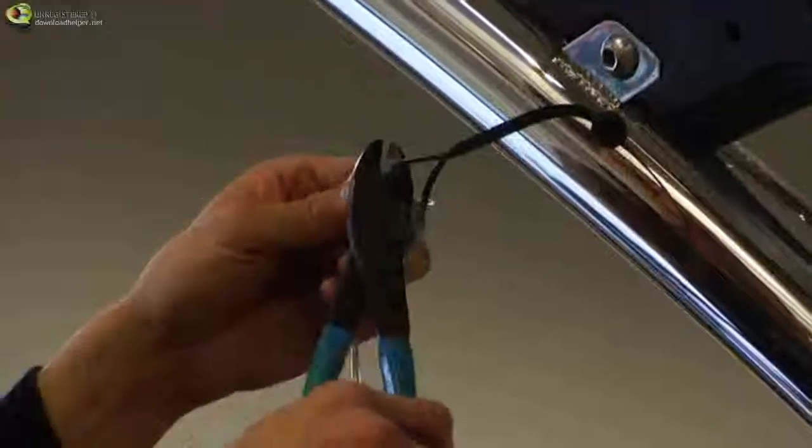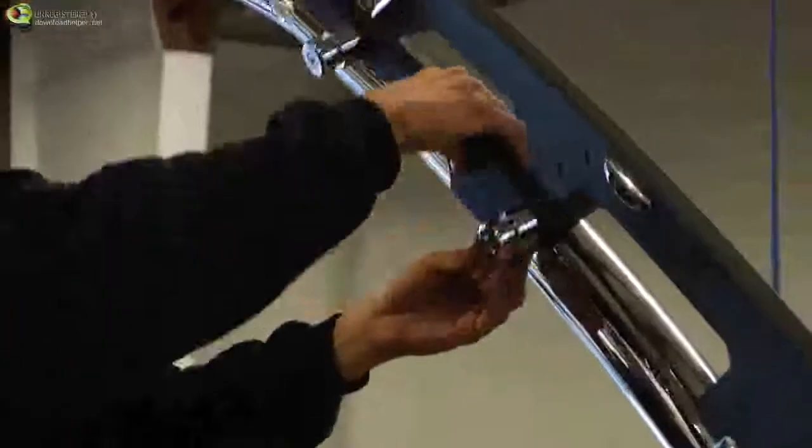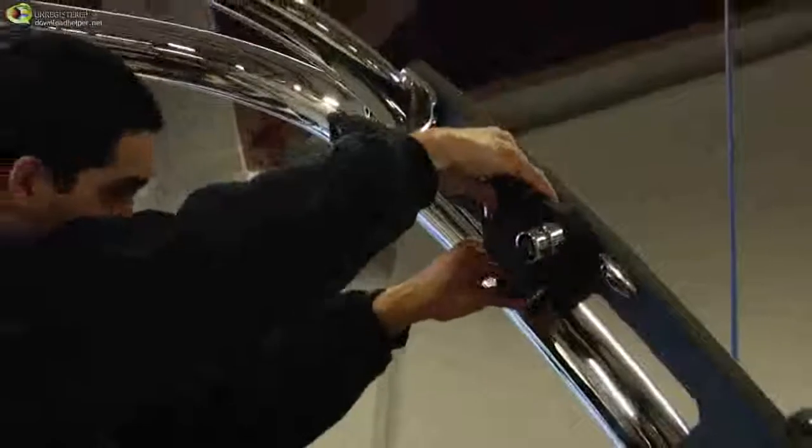Next, attach the wires from the mount to the tower and crimp them together. Push the wires back into the tower and secure the mount using the three bolts provided.